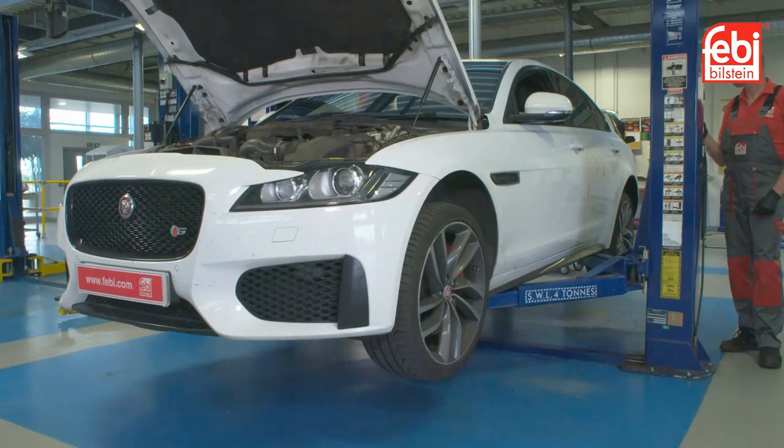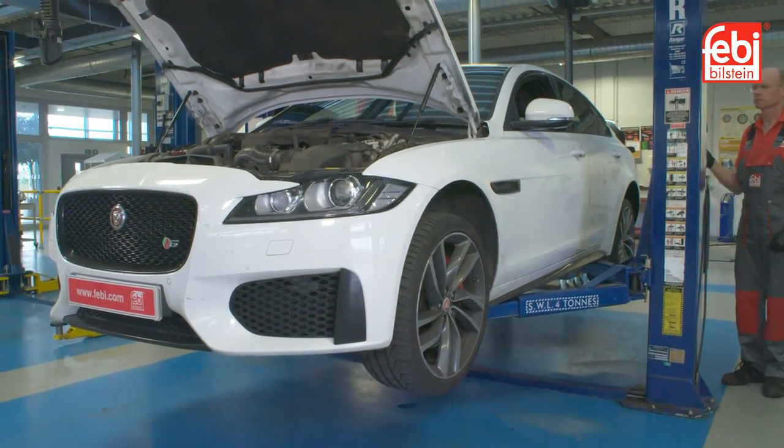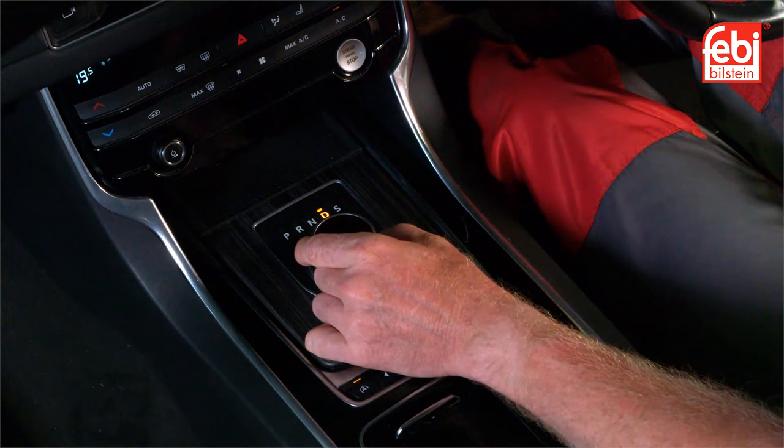In this video, we replace the transmission oil service kit on a Jaguar XF, equipped with a ZF-H8P 8-speed transmission, which is also used in many other vehicle makes and models.